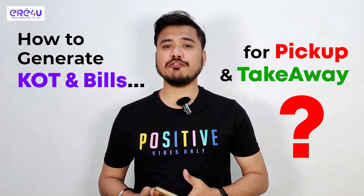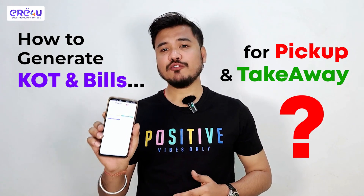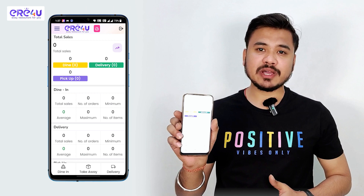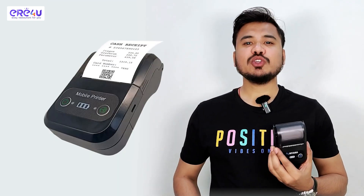Hello everyone, today I have brought a very good mobile billing app for you which is best for all your restaurants, cafes, food trucks, or any restaurant related business. If you do not want to use any kind of laptop or system for billing, then with the help of this app and this Bluetooth printer you can do billing and KOT very easily. So let's see how this app works.